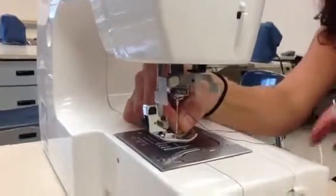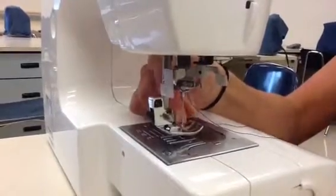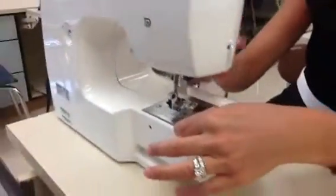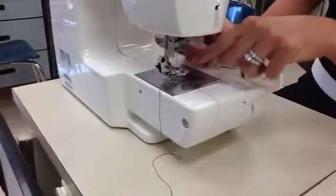Use your thumb and your pointer finger to push that thread through. Once it comes through the eye of the needle, pull the thread out to the back of the machine. Use your pointer finger to hold the top part of the thread to make sure it doesn't get tangled into the presser foot.